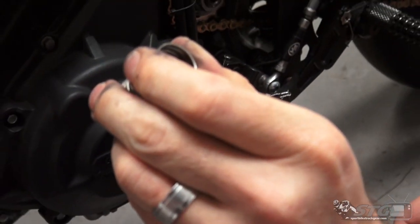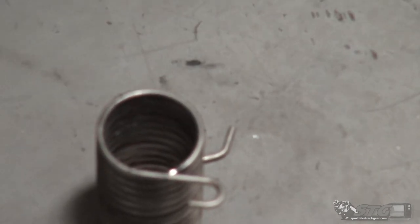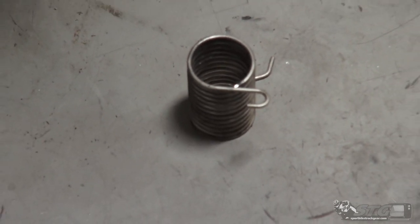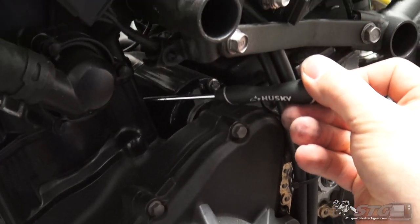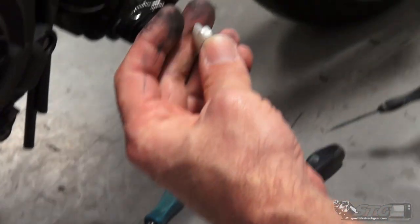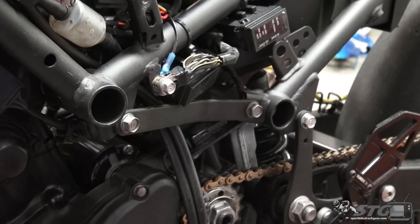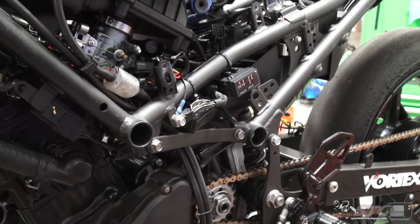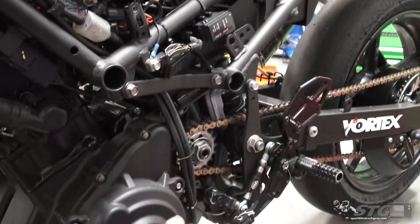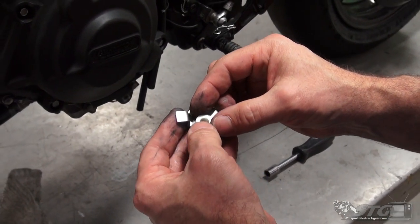Okay, there is the OEM spring. Something fell down in here that I need to fish out. This is what's going to sit in here — the spring is actually going to ride on that. When I come back, we'll compare the two springs and begin our reassembly.